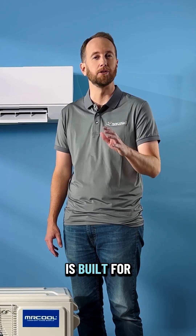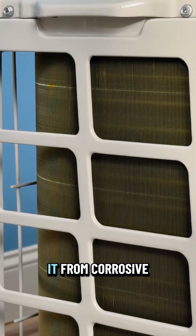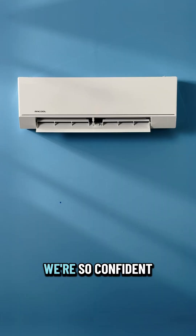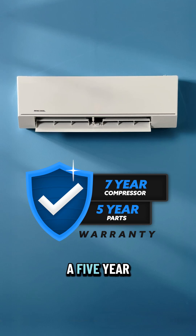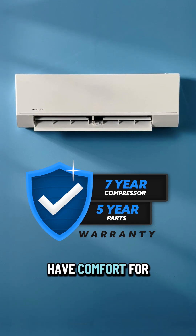The Olympus is built for the long haul. The outdoor condenser is designed with corrosion resistant gold fins, which help protect it from corrosive elements in the environment. We are so confident in the system that we put a five-year parts and seven-year compressor warranty on, so you can rest assured you'll have comfort for years to come.